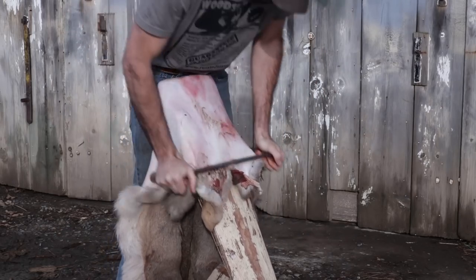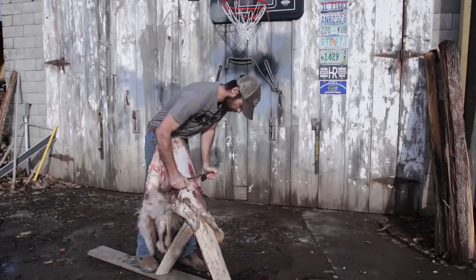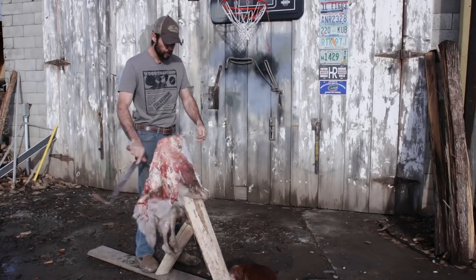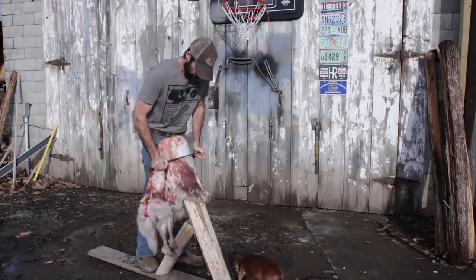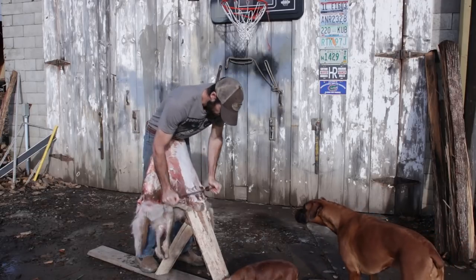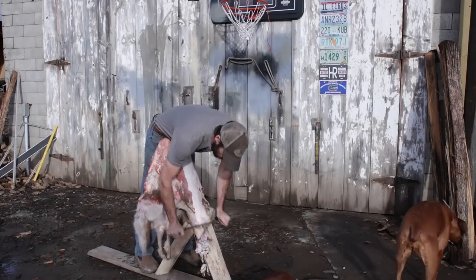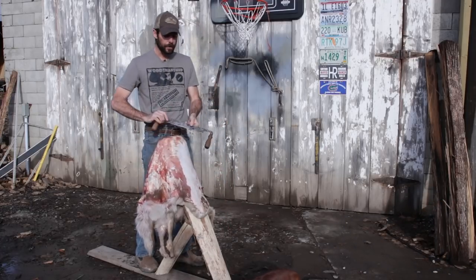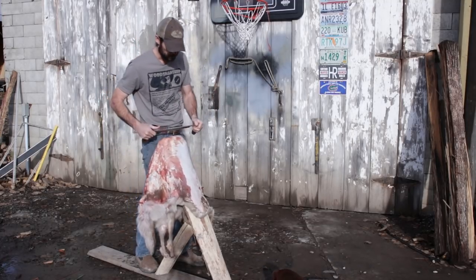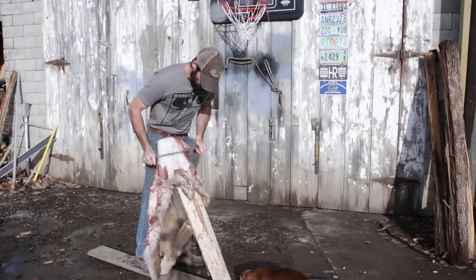Just reposition the hide when you need to. Work it down a little bit, then shift the hide over, work another section down, and you can eventually push it all off. If you get a bunch of fat built up on your knife, just scrape that stuff off and it'll help your knife get a better bite. Readjust the hide so you don't have to lean over too far.